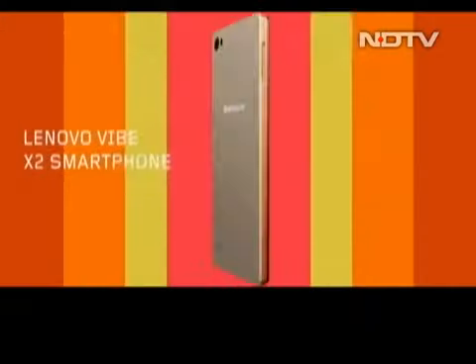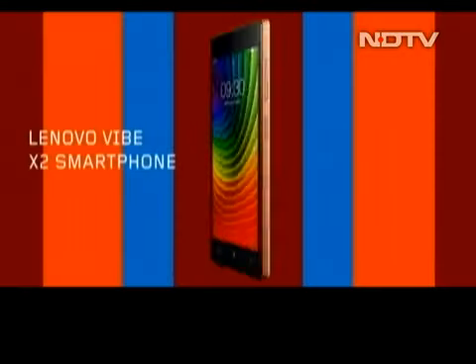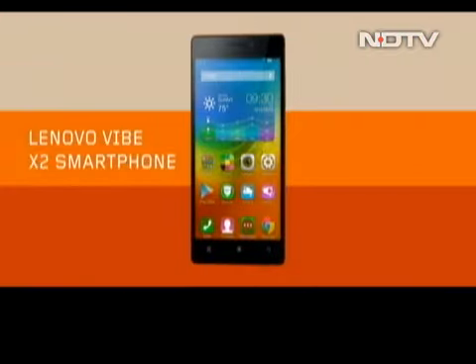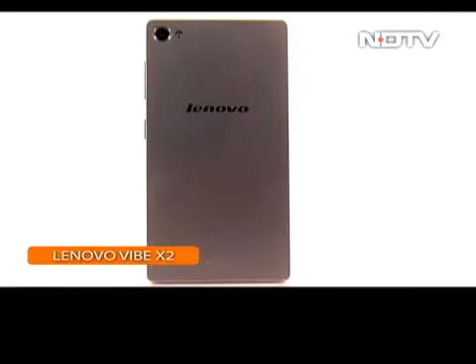The idea that you can swap out parts of the phone you don't like is an intriguing one. It's also one that has taken a lot of time without any obvious results. Lenovo's Vibe X2 may be the first taste of what it's like to live in a modular world.